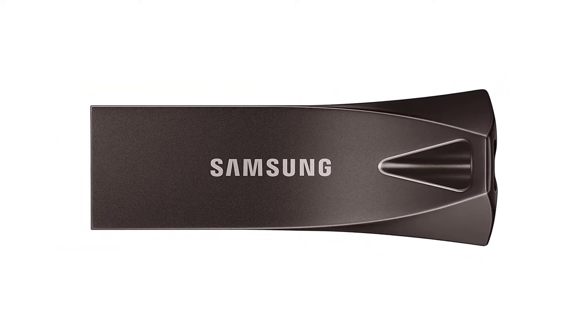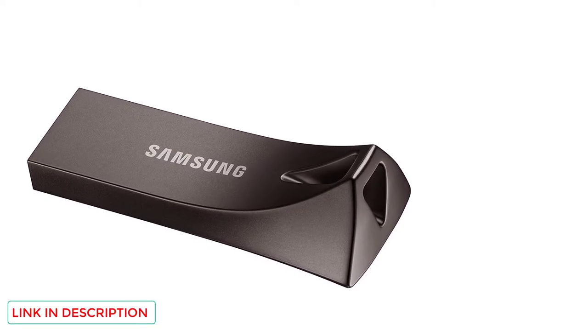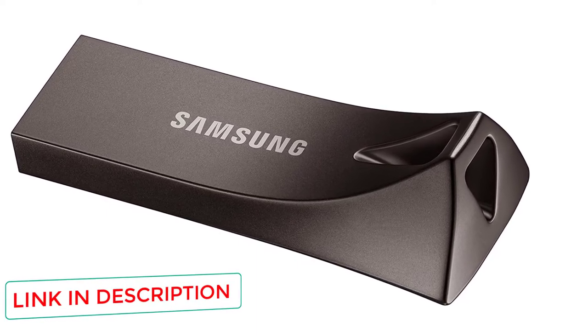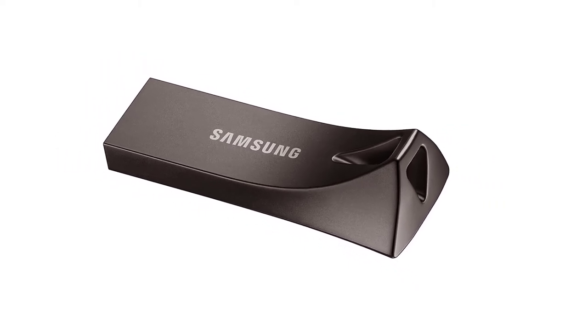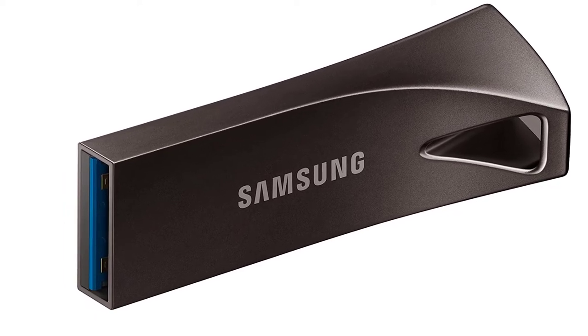The metal casing helps to protect the drive, adding toughness, and the design allows you to clip the device onto your keys so that you know exactly where it is at all times. Of course, Samsung Bar Plus is waterproof, and it is also shockproof, magnet-proof, temperature-proof, and x-ray-proof too. There is little that can damage this smart device.